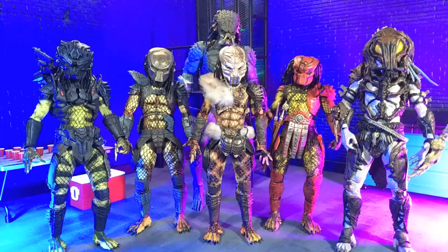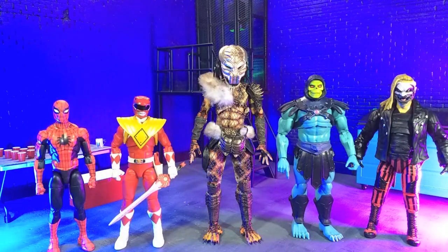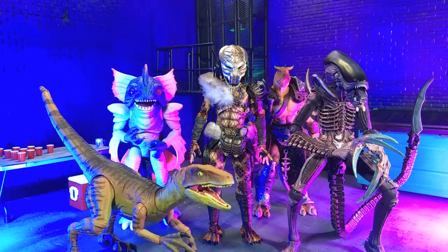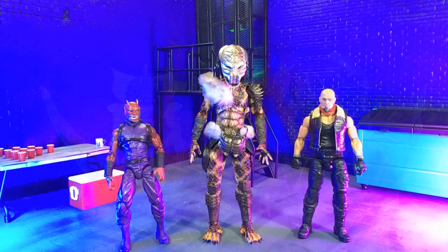Getting into size comparisons — here it is with some other Predator figures, with some Hasbro and Mattel, with some imports, with some monsters, and finally with an Articulated Icons Oni Endures in human form as Val versus an Action Force figure.